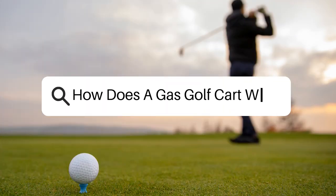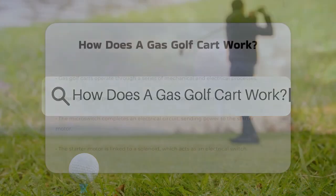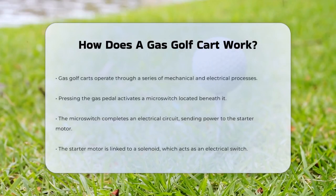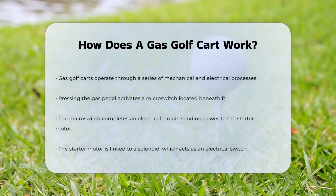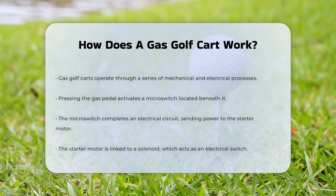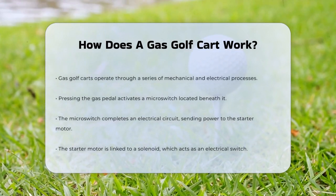How does a gas golf cart work? Have you ever wondered what makes a gas golf cart tick? Let's take a closer look at how these vehicles work. When you press the gas pedal on a gas golf cart, you're triggering a series of events that get the cart moving.